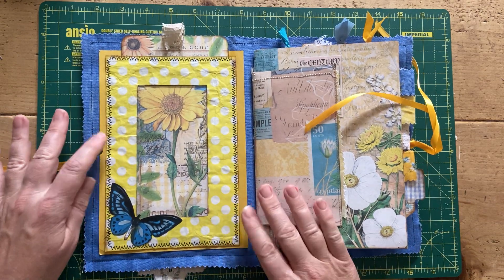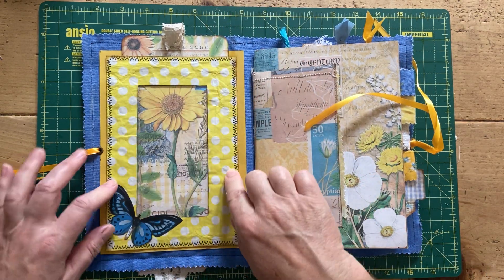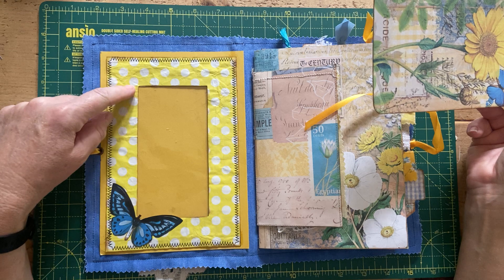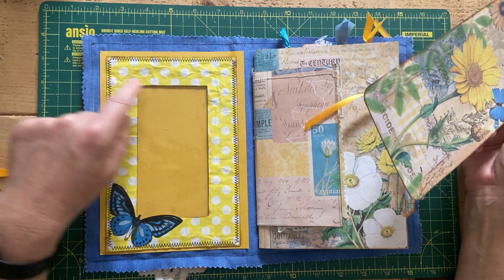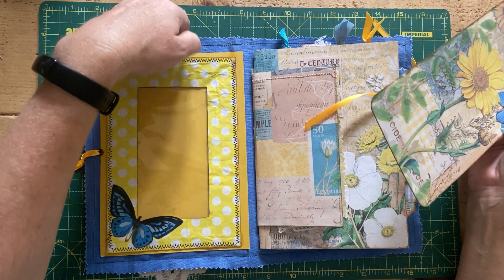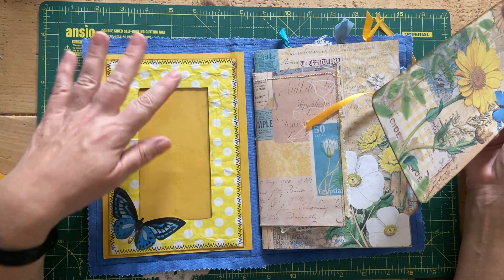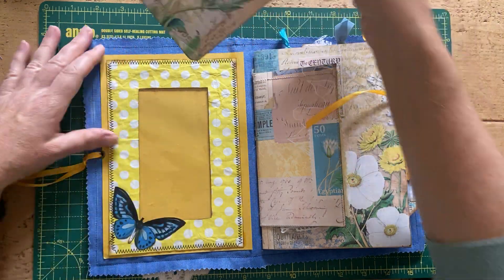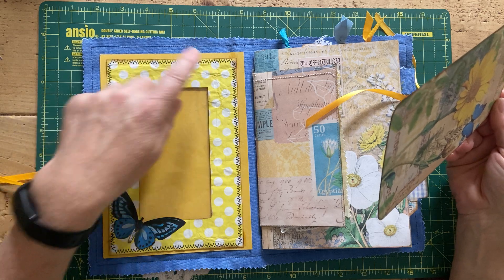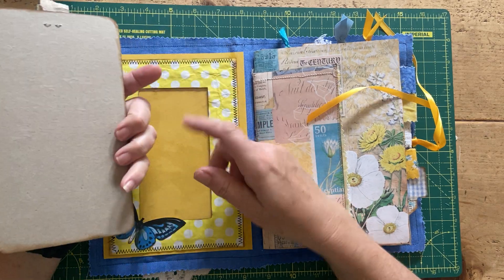Inside the front cover I just stuck a piece of card in the back. I made this — it's like a faux window envelope — so I just layered up some tissue paper with some packaging paper, then cut this aperture, stuck a piece of clear packaging in the middle as a window, and then stuck the whole thing again onto some more packaging paper to sandwich the film so it doesn't catch when going in and out, and then stitched that all the way around.